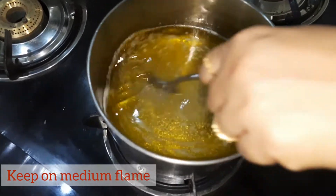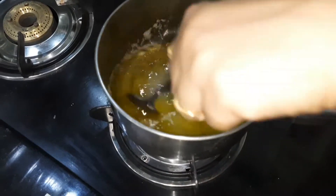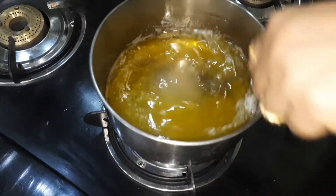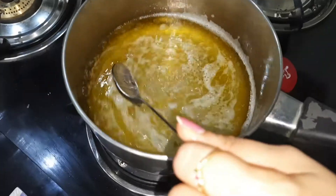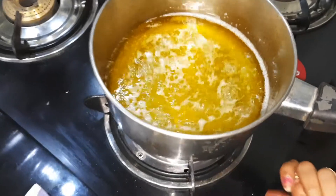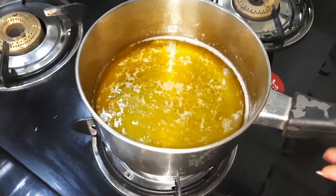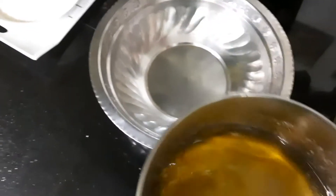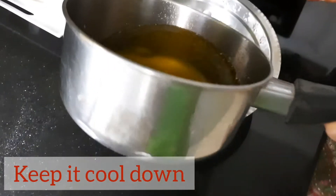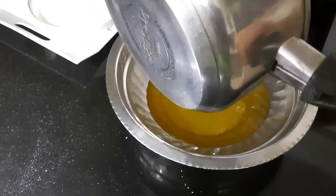We will allow this mixture to heat up so that all the sugar gets dissolved completely. Keep it on medium flame and give a stir in between. Once the sugar dissolves, we will switch off the gas. The sugar is completely dissolved — switch off the flame and keep this mixture to cool down.